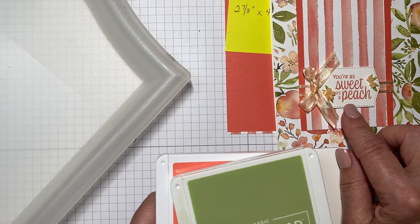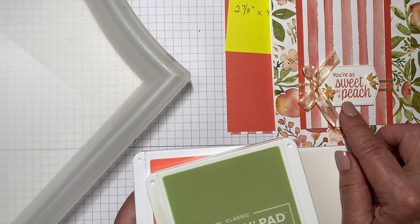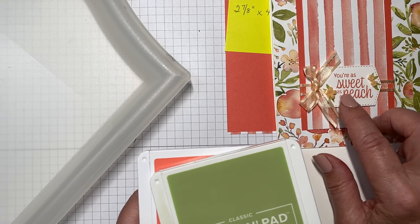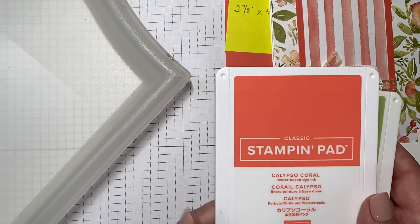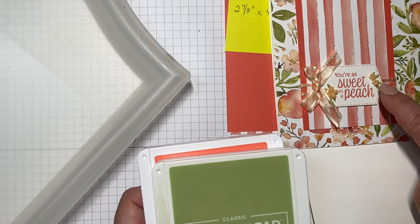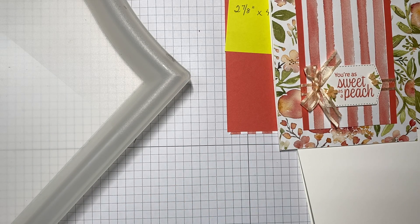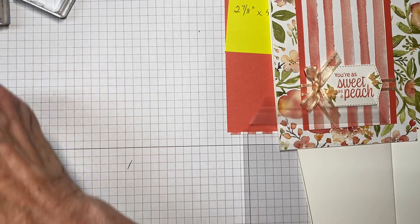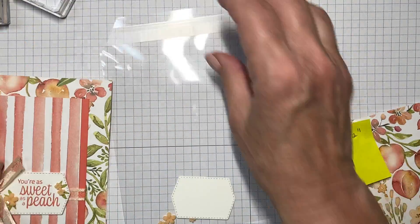The colors we're using to stamp the sentiment are — 'You're as Sweet as a Peach' — obviously if you don't have this stamp set you can select a sentiment that will fit inside the label. We've stamped the sentiment in Calypso Coral, and then the tiny leaves are in Pear Pizzazz to go with the embellishments.